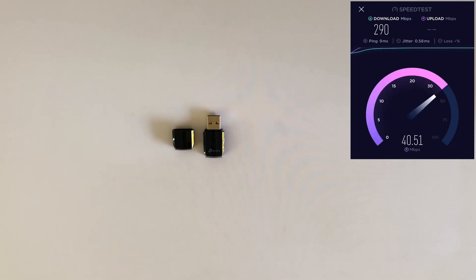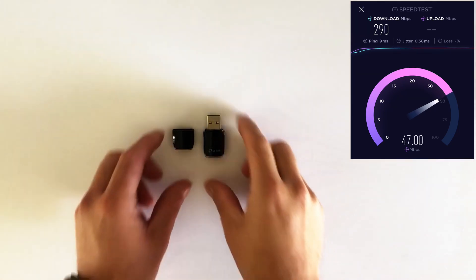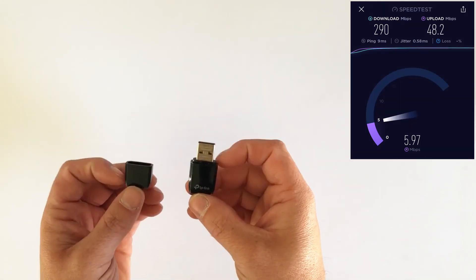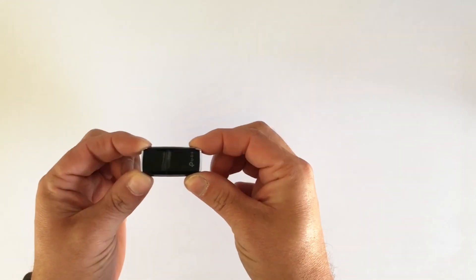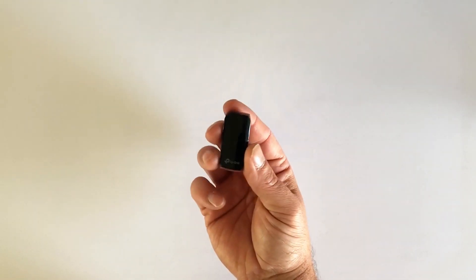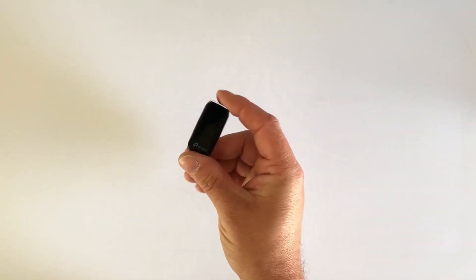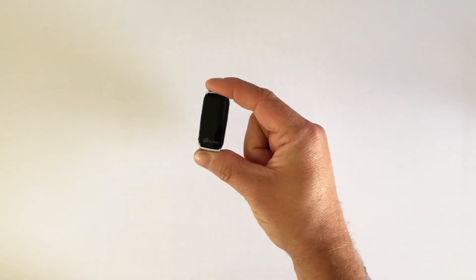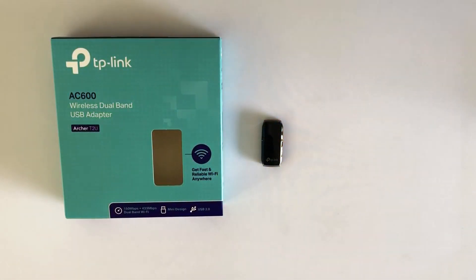Thanks to its size it makes it a great little device for your desktop PC and your laptop. It's also great if you want to carry it about — if you might need Wi-Fi on the go you can stick that in your pocket. It's nice and small to carry around in your purse, pocket, or rucksack. The TP-Link AC600 — we certainly recommend it. It's a really good little device, great for on the go, and it comes in at only around £14.